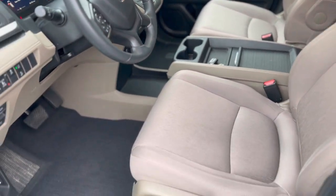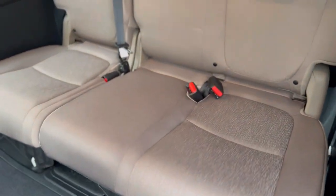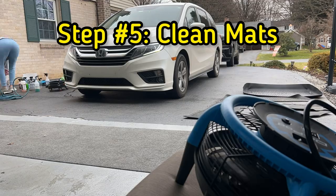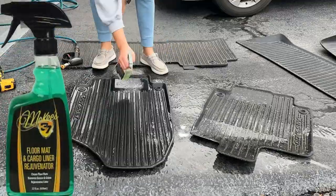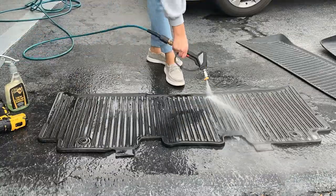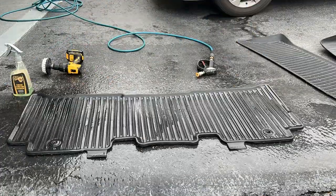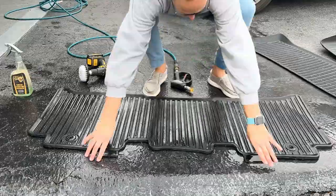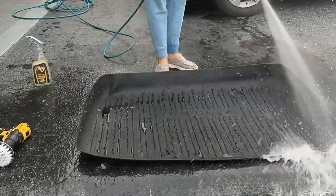All we've done at this point is an extremely thorough vacuum with our detail brushes and extracted our seats, but just by doing these simple steps, we've made a huge improvement. While everything is drying out, we're going to move on to our weather mats. One of my favorite ways to clean all-weather mats is using McKees 37's Floor Mat and Cargo Liner Rejuvenator. You can use your pressure washer and drill brush with this solution — it does a really nice job cleaning any browning and dirt off your mats and will leave it with an almost renewed and restored black finish without using any slippery dressing.